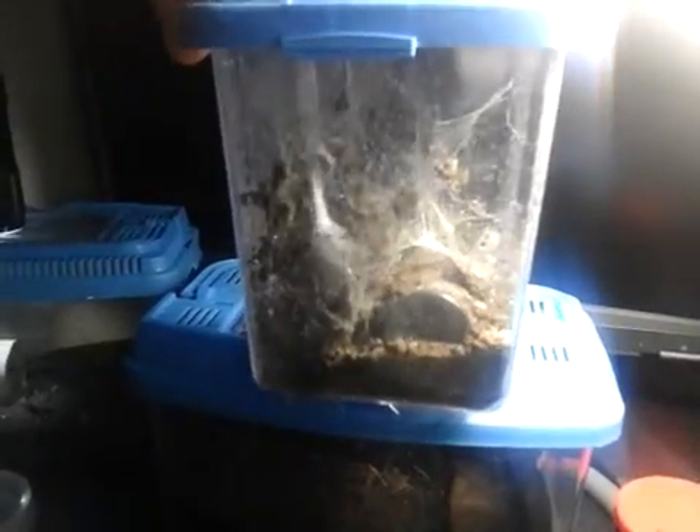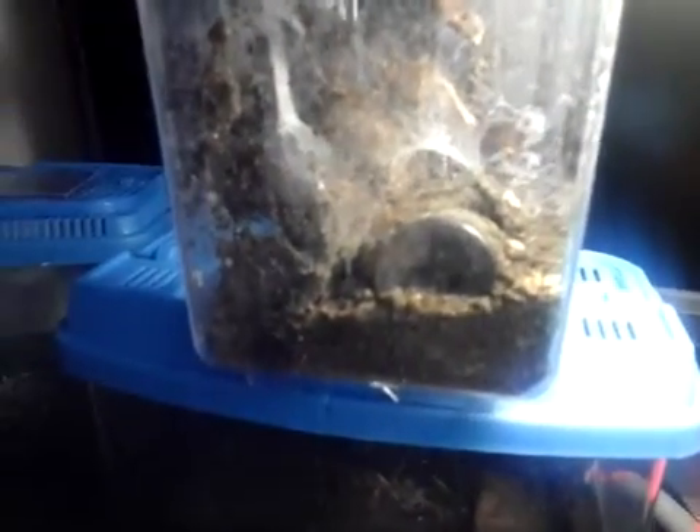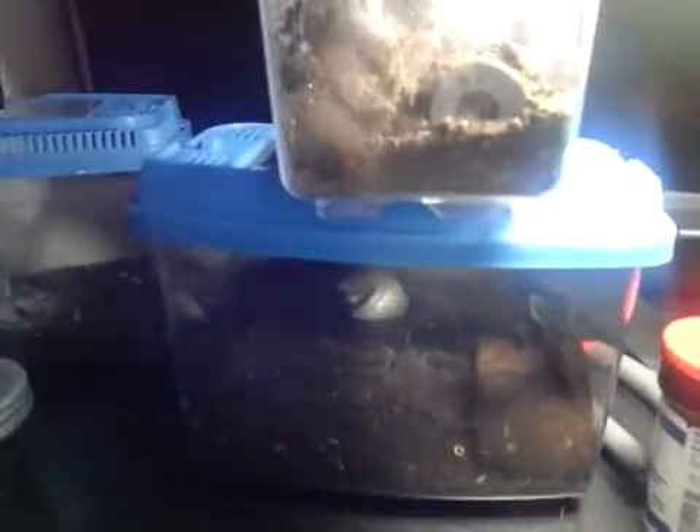This was the smaller of the two giant house spiders. The egg sack is pretty big.